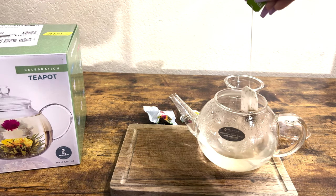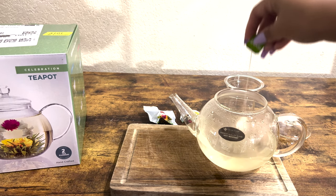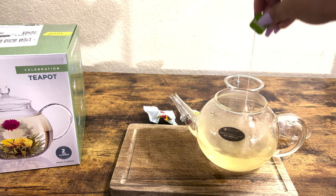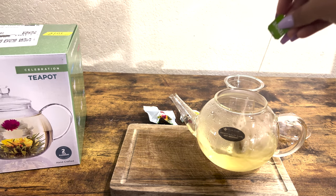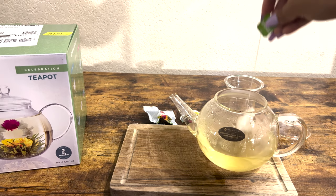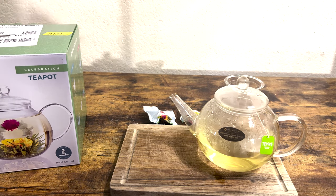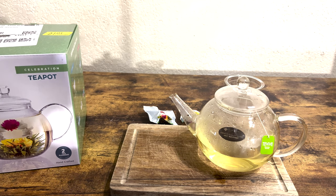This right here, I think it's green tea. And as you can see, clear as day, we have tea. All I have to do now is place the top on top, and there you go — regular tea.